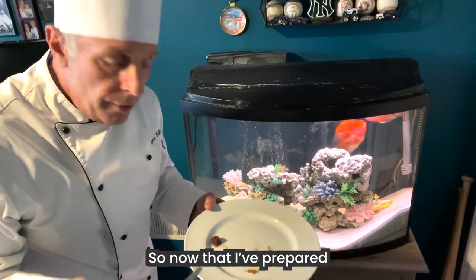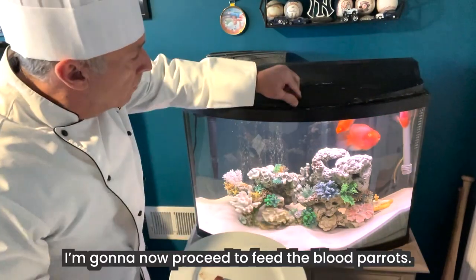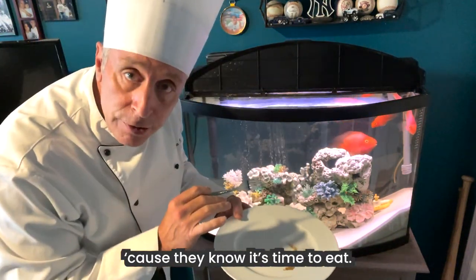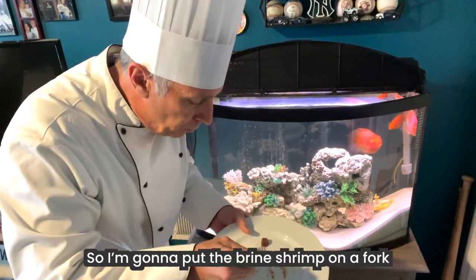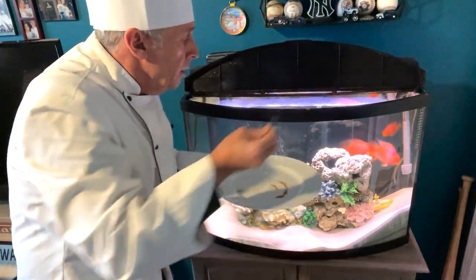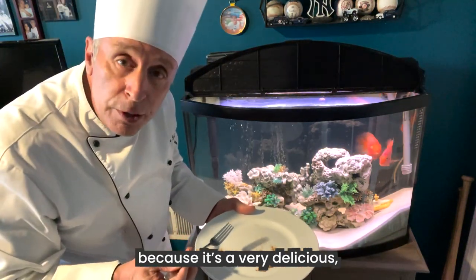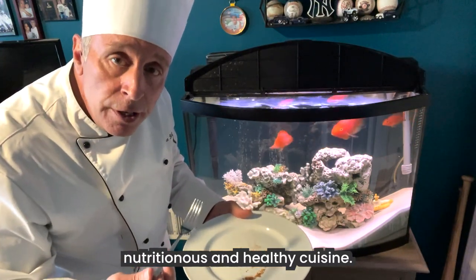Now that I've prepared the frozen brine shrimp with the flakes, I'm going to proceed to feed the blood parrots. You can tell they're getting excited because they know it's time to eat. I'm going to put the brine shrimp on a fork and just gently put it in the water. You'll see them coming to the surface to eat the brine shrimp because it's a very delicious, nutritious, and healthy cuisine.